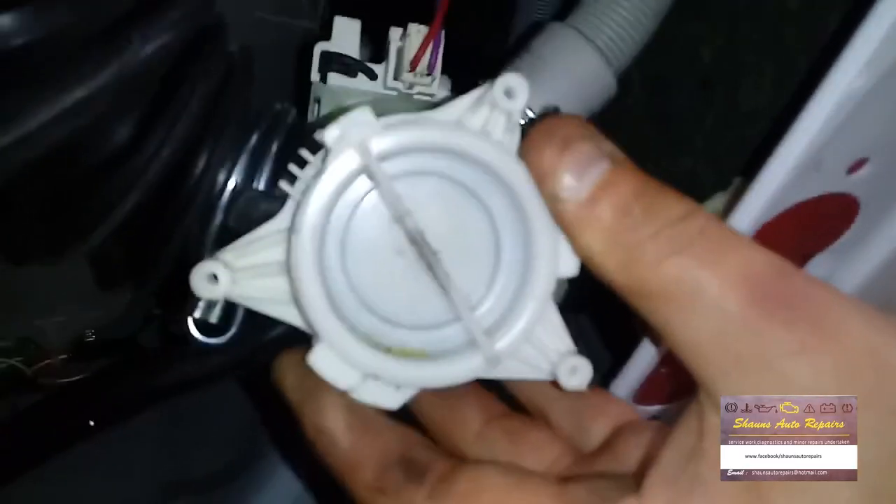Now the pump is free. We've got to take off that wiring connection at the back — there's a two-pin plug which is now disconnected. Next, we need to take off the main drain pipe that comes down from the drum into the pump.